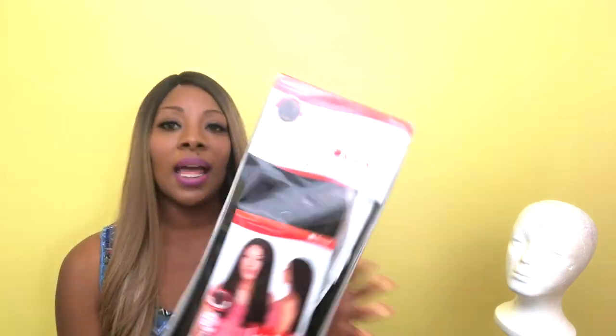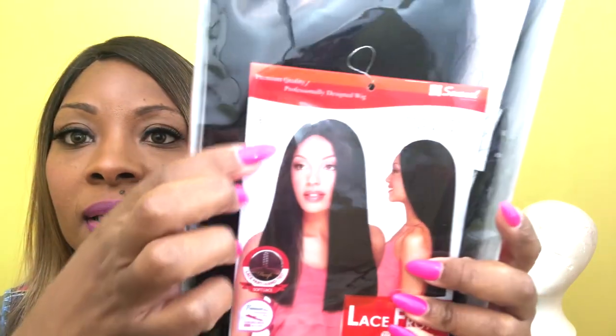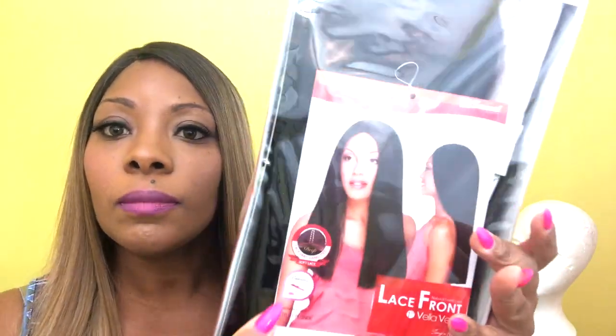Welcome back to the channel. Today I have a wig by Bella Bella — it is a lace front wig and the name of this wig is Queen. I only have one other Bella Bella wig, which is a short wig in red or something. I was excited to try this one out. I have it in the color 1B, and on the model it has a blunt cut. I'm sure you can shift the part — it's from their Sensational collection.